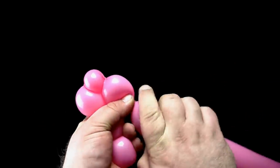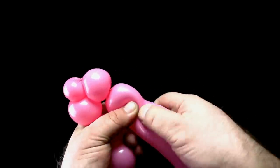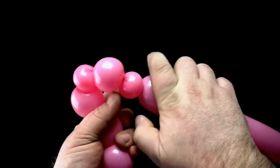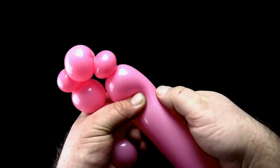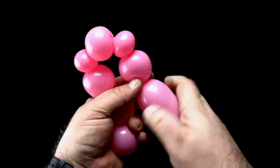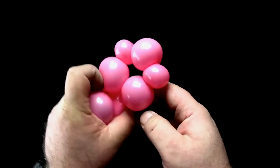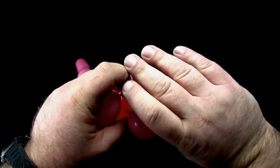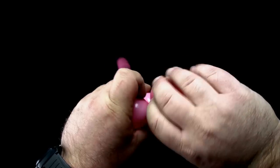Next, twist a two-finger bubble. Twist another one-finger bubble. Then twist a two-finger bubble. Lock twist these two two-finger bubbles together, forming a ring of five bubbles that will form the pig's head.